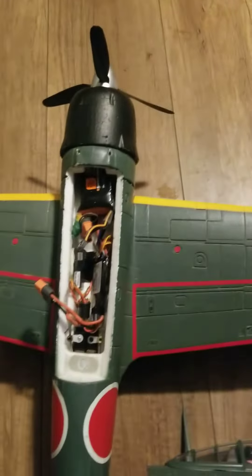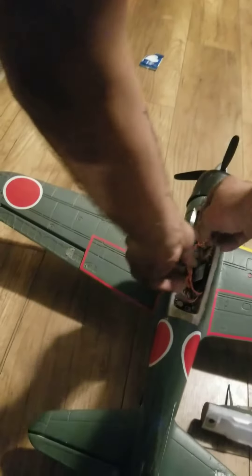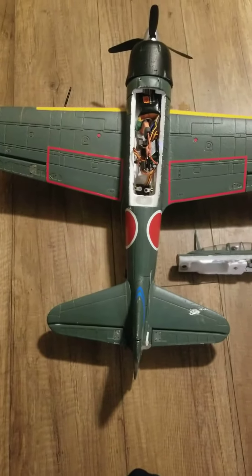Turning the receiver on — transmitter on, sorry. There she does her little dance. As you can see, I should be in SAFE now — nope, I am in Expert. Now we're in SAFE.